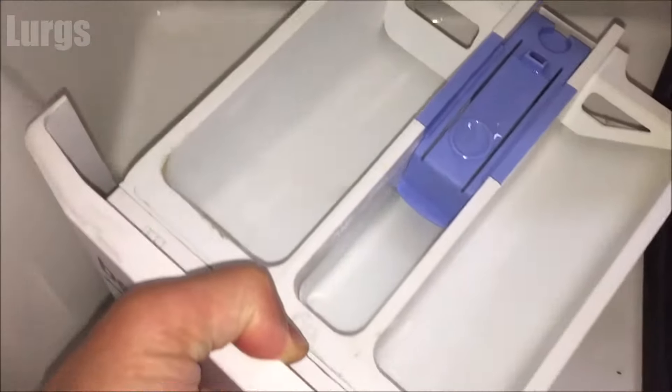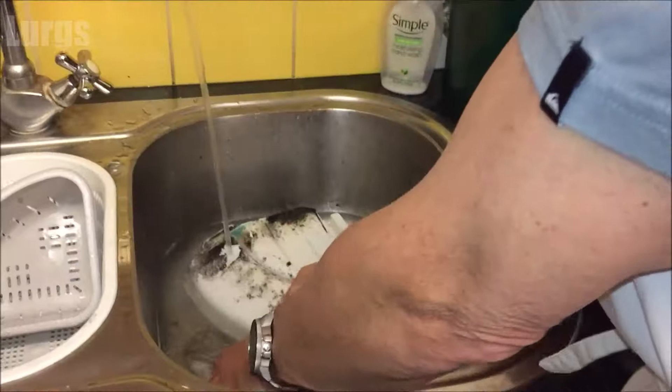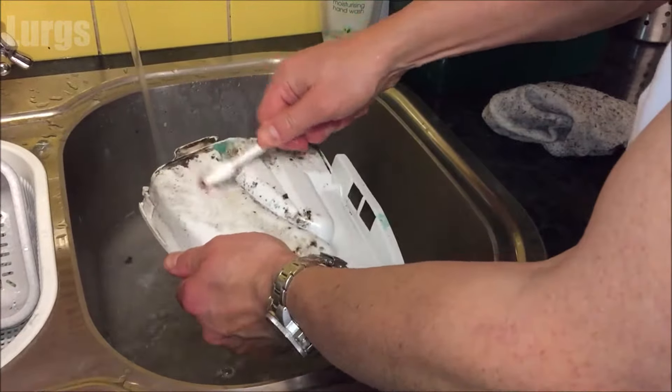Take your Beko dispensing drawer and give that a good clean. The way I do that is just to borrow my wife's toothbrush, use some hot soapy water, and give it a good scrub inside and out.